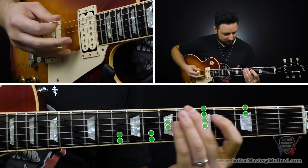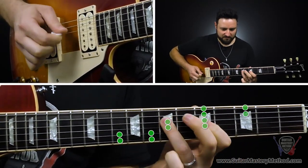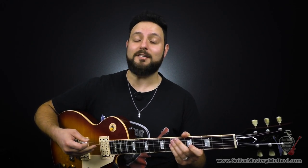Hey, here's how you can instantly solo using these legend-inspired fretboard hotspots. In the next seven minutes, I'm going to show you how to do that and how to move it to any key without even needing to understand it. All right, so let me show you these hotspots.